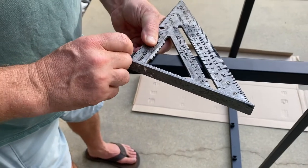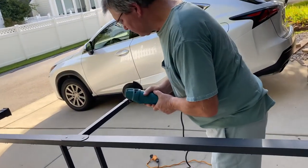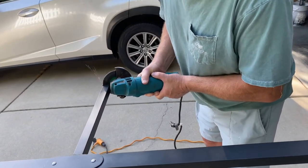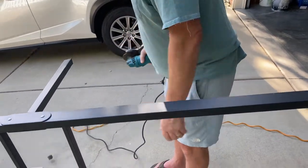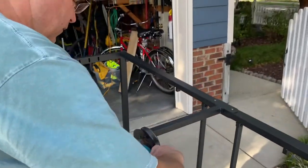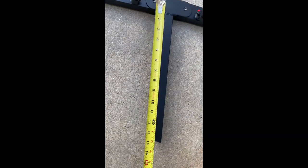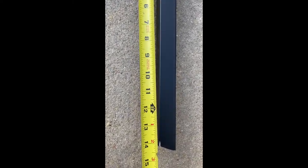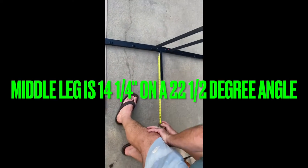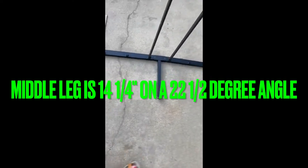13 inches, 15 inches, 14 inches. On a 22 and a half degree angle, from there it's 13 to the quarter. It's 14 and a quarter to the short point — 22 and a half degree angle.